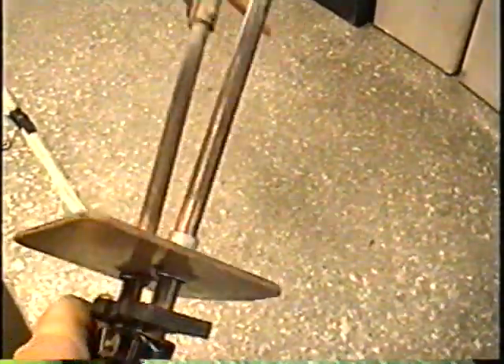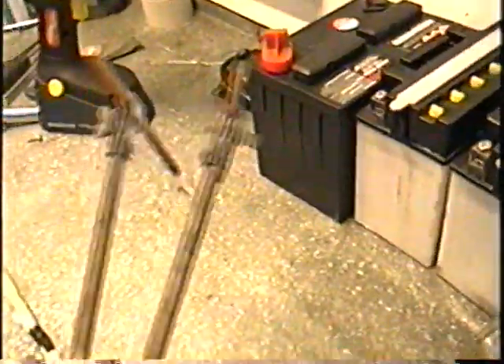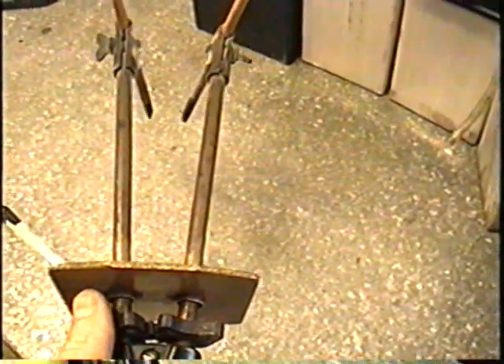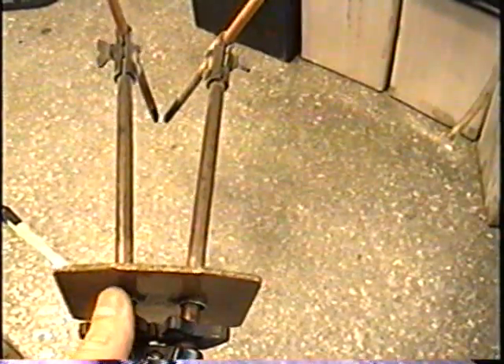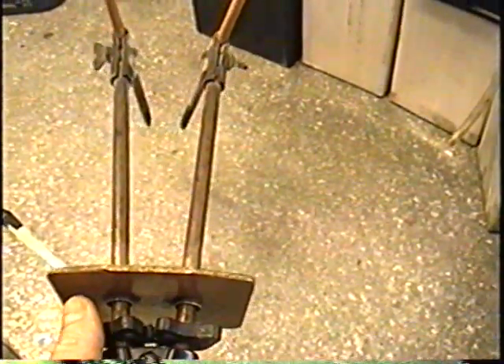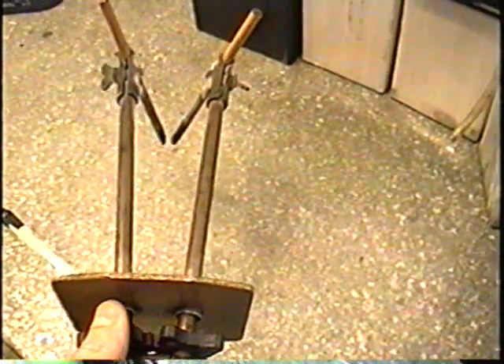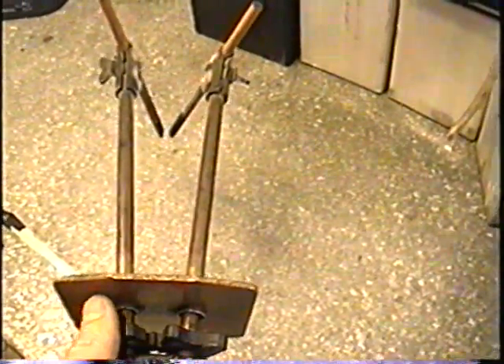The way this thing works is you put your thumb here. You hold it like that, face down, and with your thumb when you move it, you bring the two rods together. So whether you're left-handed or right-handed it's going to work. You don't want to technically touch them together when the power is on — you just want to get close enough to produce a small flame.